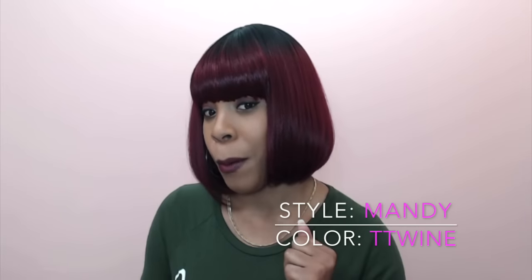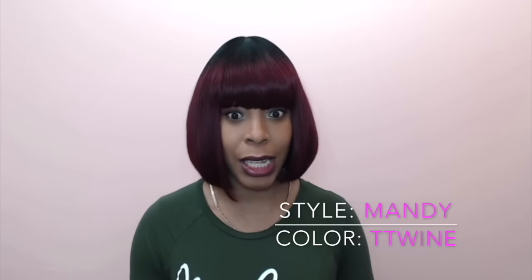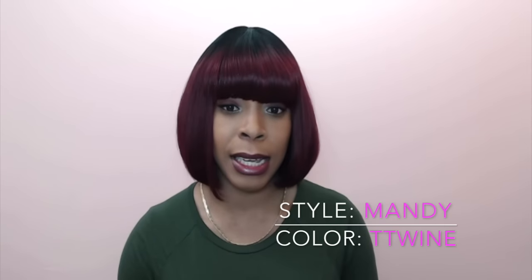It's like a number one up top and it comes down into this wine color — it's so pretty. I really love this. I did get a tiny bit of shedding, but it wasn't excessive, nothing to really worry about.